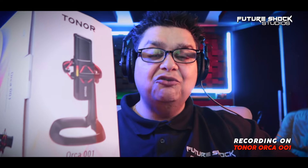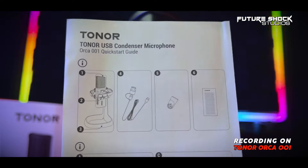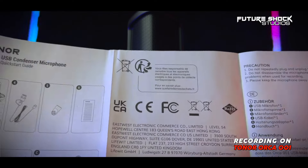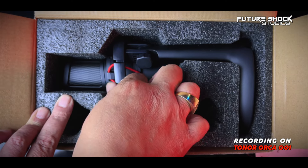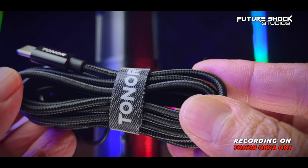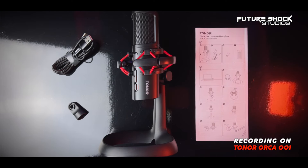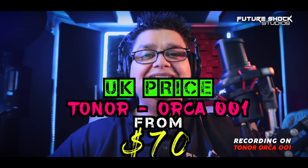Let's begin by unboxing this amazing looking mic. The Orca 001 USB microphone comes in this well-packaged box, which is very informative with a lot of information on it. Opening the box, you're met with a very useful manual guide. You also get a boom arm adapter, which is compatible with most standard boom arms on the market. The adapter is for your convenience — whether you want to put it on the metal stand that the microphone comes with or place it onto a boom arm. You also get a shock mount, a metal microphone stand, and a threaded USB Type-A to Type-C cable. All in all, you get everything necessary to run this mic, and it is a very quick plug-and-play system. At the time of making this video, the Orca 001 retails for around the $70 mark.